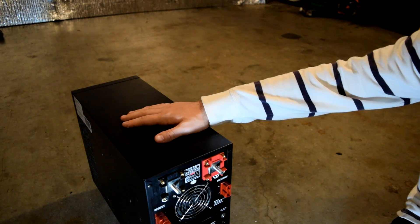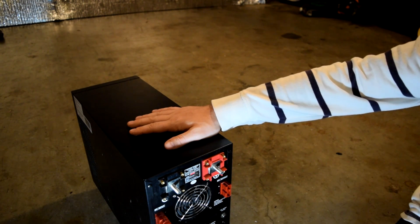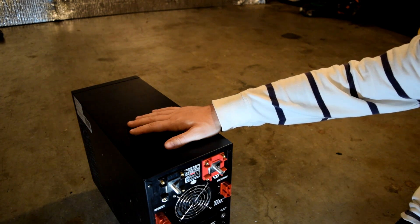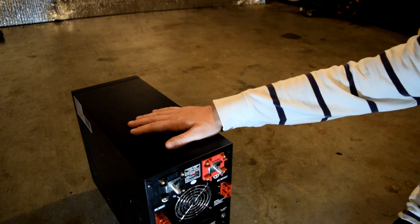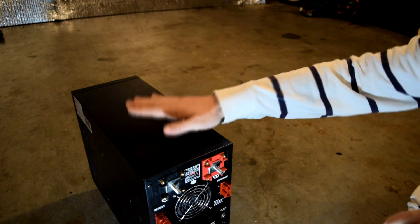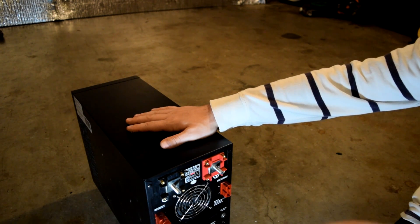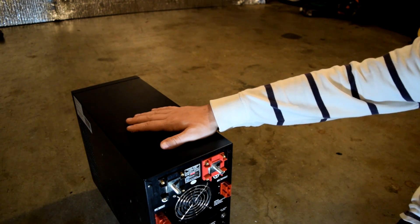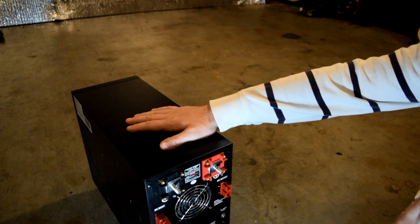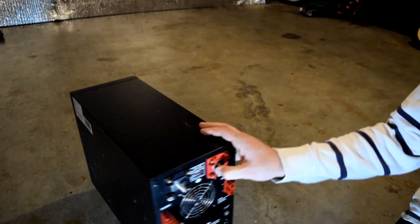This unit will run a heat pump — it will start your compressor because it's capable of an 18,000 watt surge for 20 seconds. However, it will not run the heater strips in a heat pump, which consume 5, 10, or 15 kilowatts. A 6,000 watt inverter can run a maximum of about 5,000 watts continuous, and heat pumps use 2.5, 5, 10, or 15 kilowatt heaters.